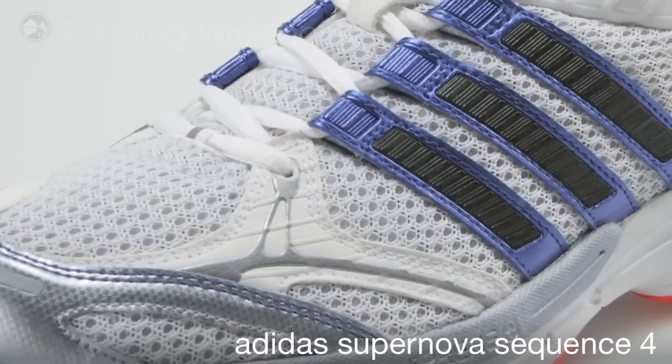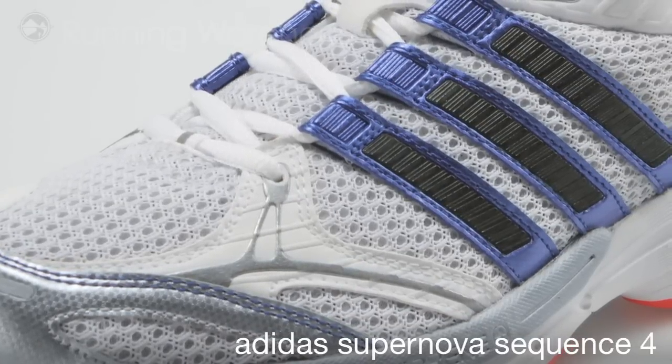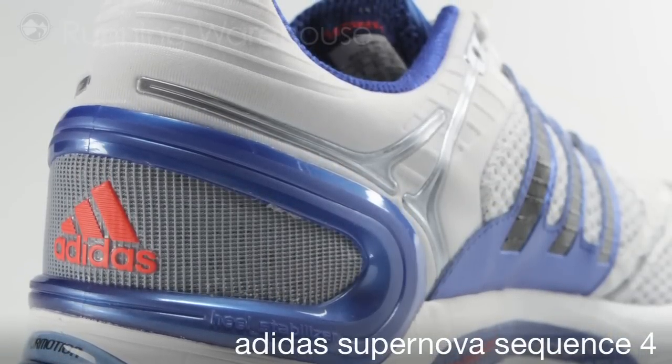We feature welded micro suede overlays for a soft, flexible, and supportive upper. We also introduce 360 degrees of reflectivity for high visibility in dark conditions.